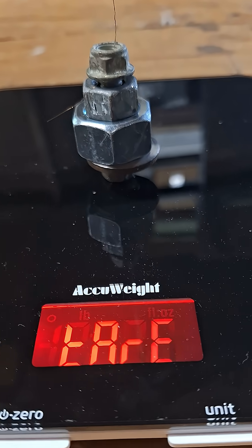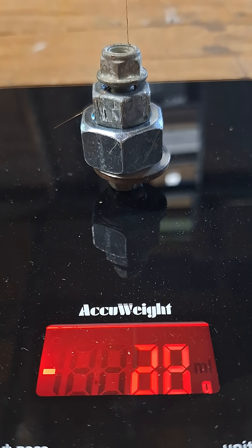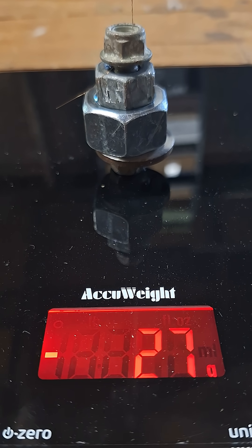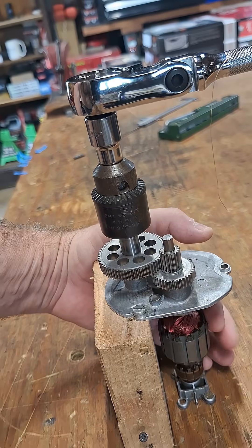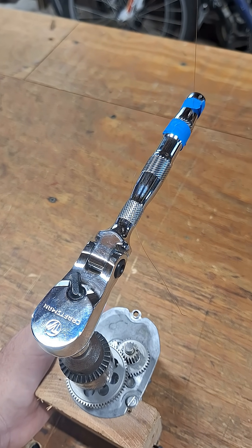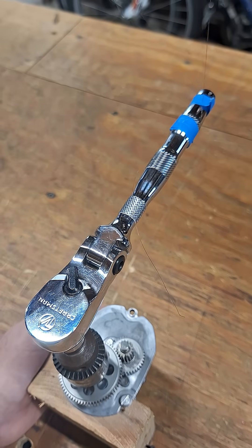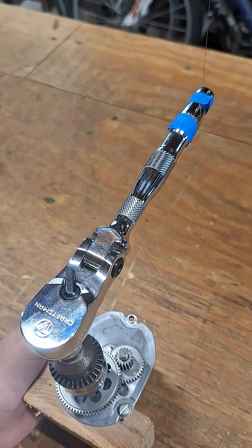And let's actuate. 27 grams. I manually actuated it and I actually ran this for at least 500 cycles on a drill, basically with the clutch, so I wouldn't damage the mechanism — and it feels about the same, to be honest.